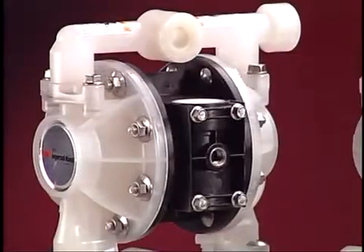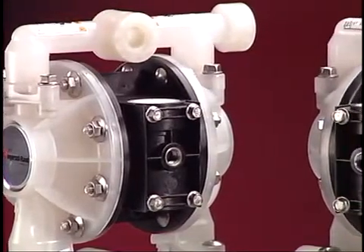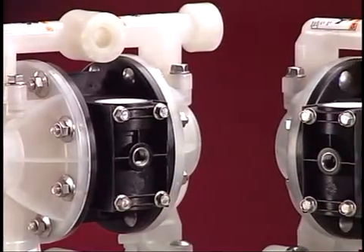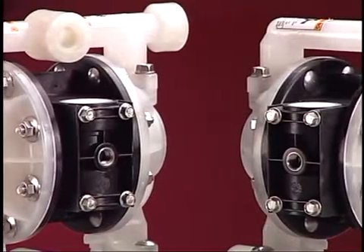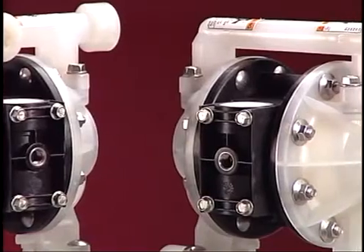Prior to repairing the pump make sure it has been flushed. Review the material safety data sheet for the fluid in the pump to determine what safety equipment or apparel may be needed when repairing the unit.